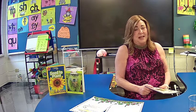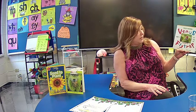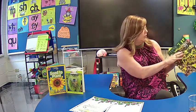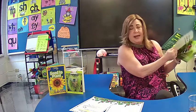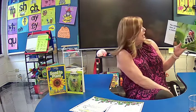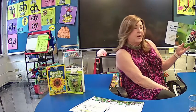Hi, boys and girls. I'm so glad that you're with me tonight. Unfortunately, we would love for this to be in the classroom, but we're going to make the best of it here. When I came around to your classroom, it was lots of fun. We had lots of discussions, and even today I had lots of students stopping me in the hall and talking to me. So let's see what this has to tell us that maybe we don't already know.